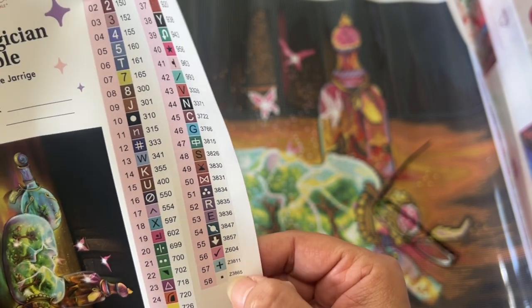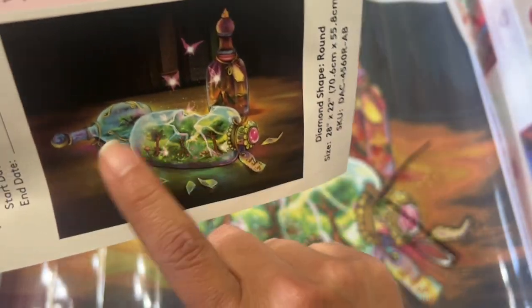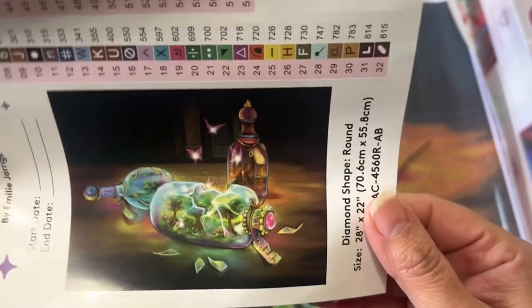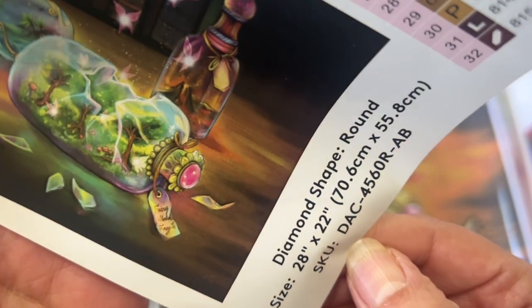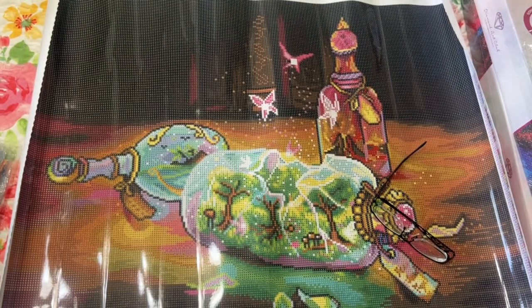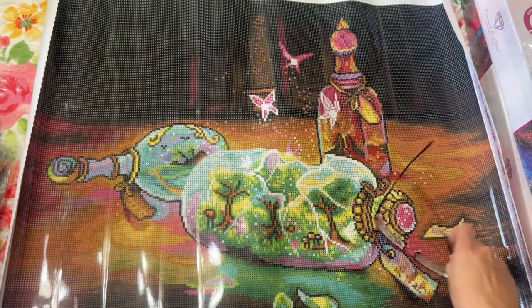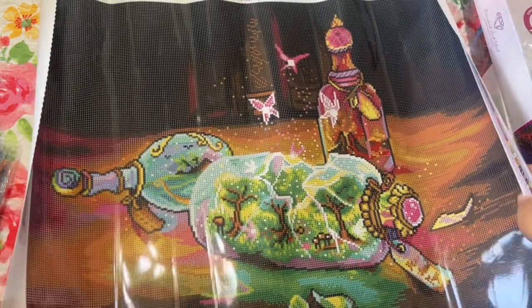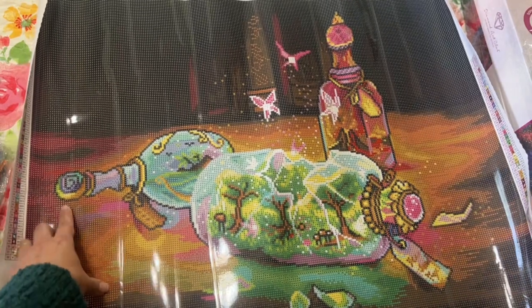This right here is a different kind of drill. I do love this bottle — that was one of the reasons I got it. But I'm not too excited about all this black, but that's okay — I'll still enjoy it. I don't know what it says on the canvas... Fairy Wood, maybe? I'm not sure. But I do like the trees and all. Did you get any of these too? Let me know in the comments. I love the colors on the bottles.